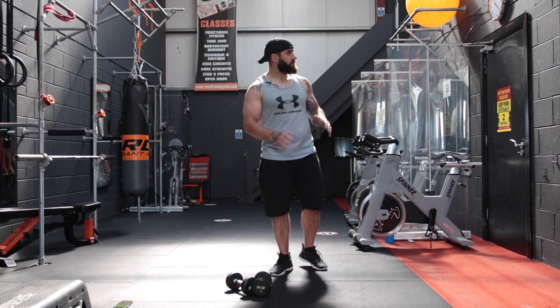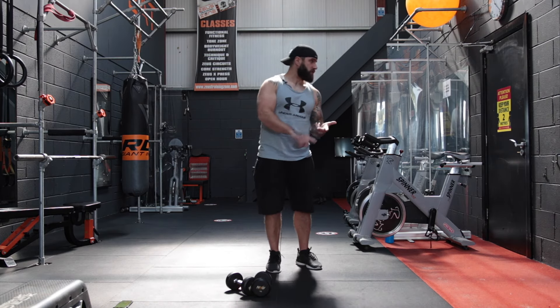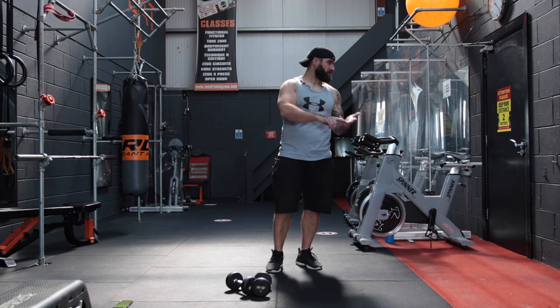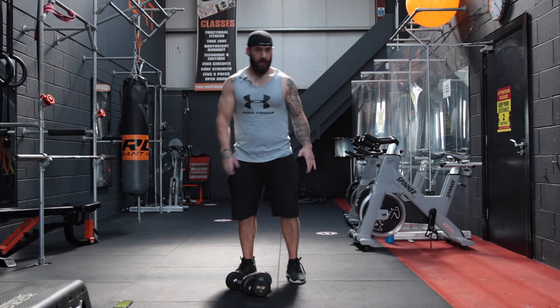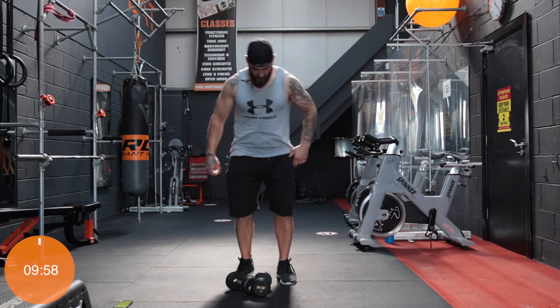So we're going to start with some lunges, then go on to some chest press and bent over row, some stiff leg deadlifts, some Cuban presses, some bicep curls, some crunches, some tricep extensions, some pec crossovers, and some front raises. No rest. So grab your dumbbells, get ready to rock. We're starting with some lunges in 10 seconds.